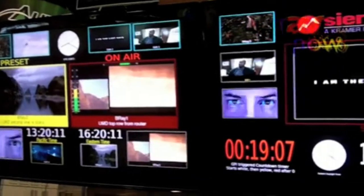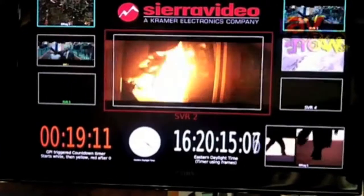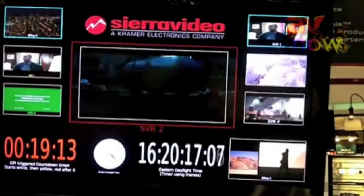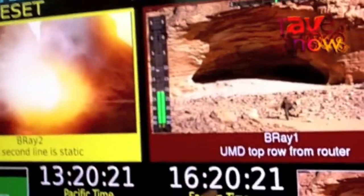Each of those inputs can have borders on them, alarms set to let me know if the video gets lost or the audio level gets too hot. I can have metering for the audio levels, and digital or analog clocks to let me know the time of day in multiple places.